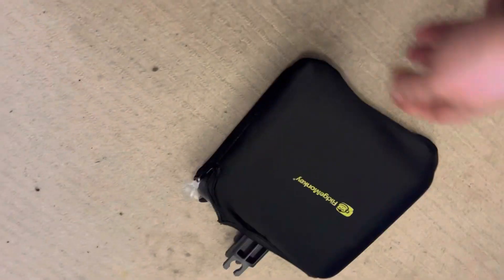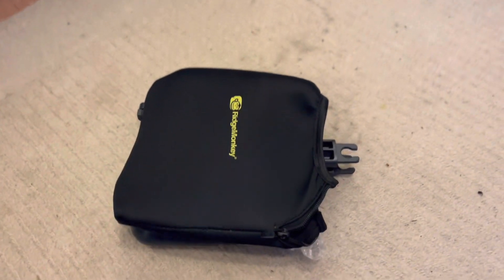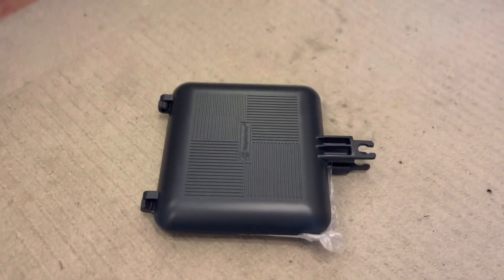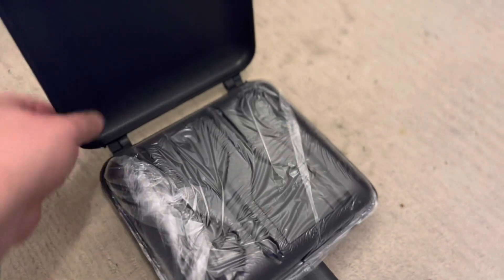As we can see, the bag is a load of old rubbish. Finally, after about 20 minutes of wrestling with the bag, we have — oh look — a lump of metal. Let's open it up and have a look.